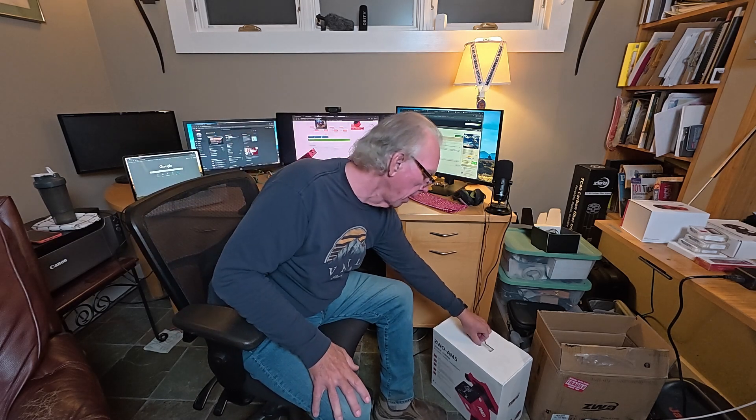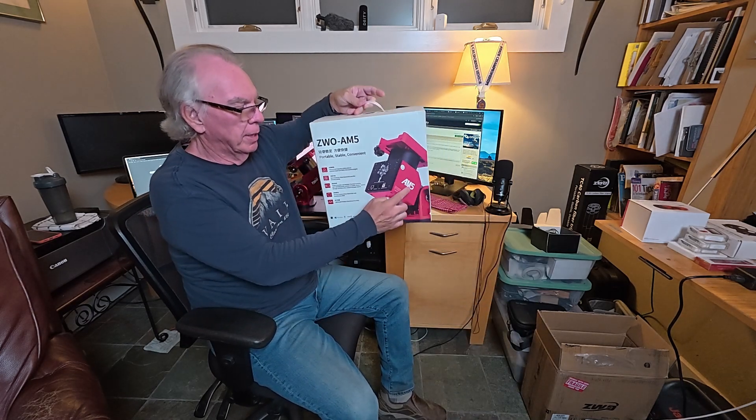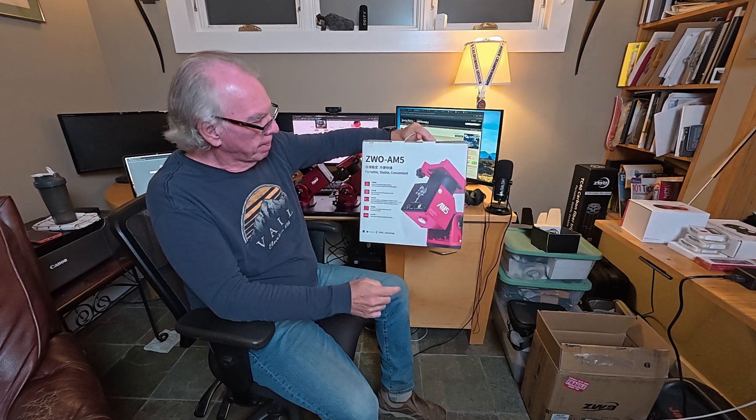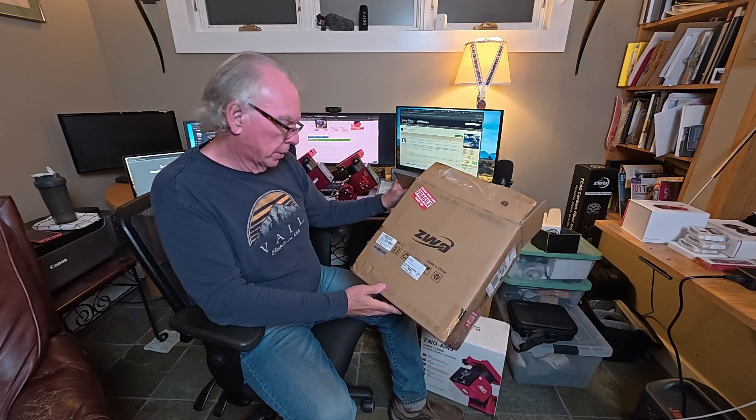The first thing I wanted to point out: when I received the box, the packaging says AM5, and I was expecting maybe for it to say AM5N. Everything just says AM5. At first I thought, did they send me the older version? I had missed a note from Gina Astro, which was the vendor I purchased from, stating that all the boxing and everything is going to have just AM5, not AM5N on it. On the outer box there is a barcode and it does say AM5N, so they're just still using the packaging they have and haven't updated the printing on their boxes.